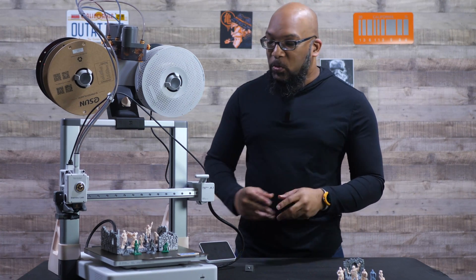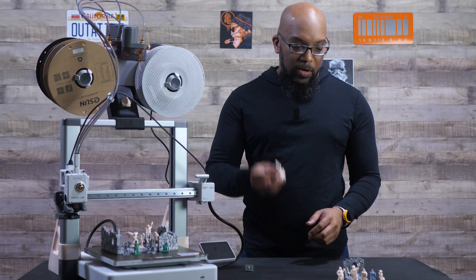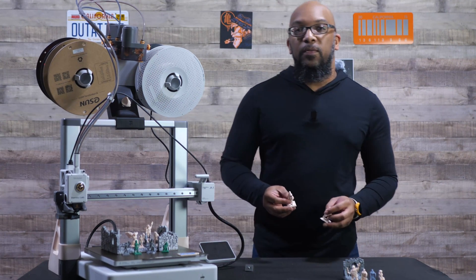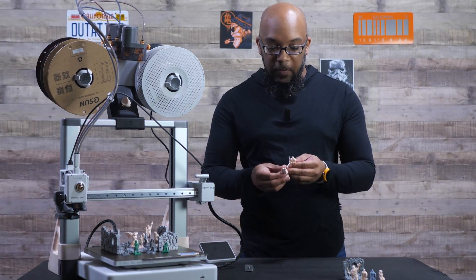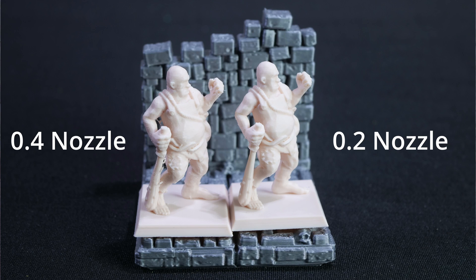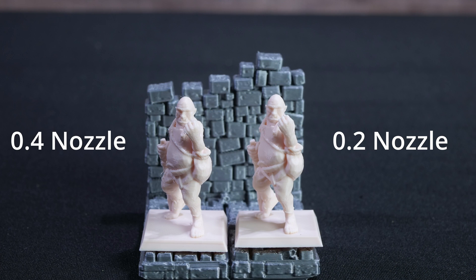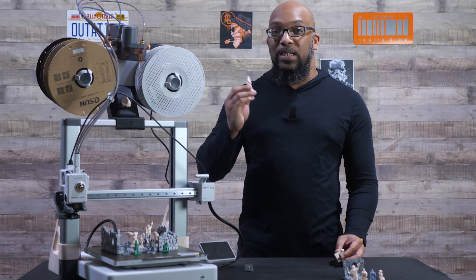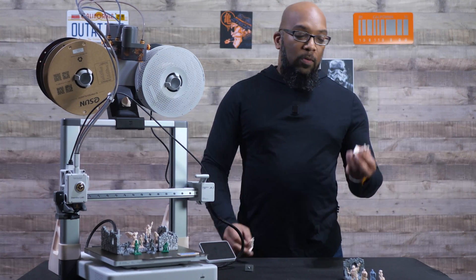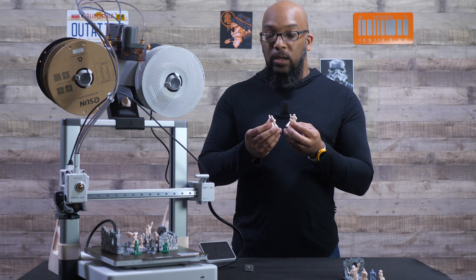Now let's run some comparisons, starting with some close-up photos of these miniatures — beginning with this big guy here. He's a miniature with more girth to him so you can see more detail, and looking at these pictures you'll see that the 0.2 millimeter nozzle variant came out looking cleaner than the 0.4, as expected. As far as printing time, the 0.2 took about twice as long — the 0.4 took one hour, while the 0.2 took around two hours or a little more.